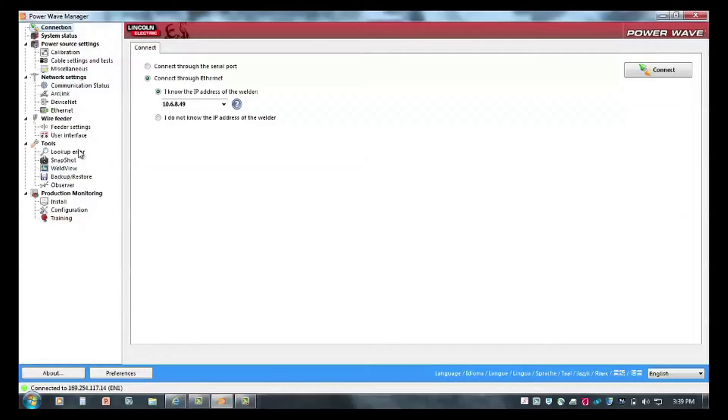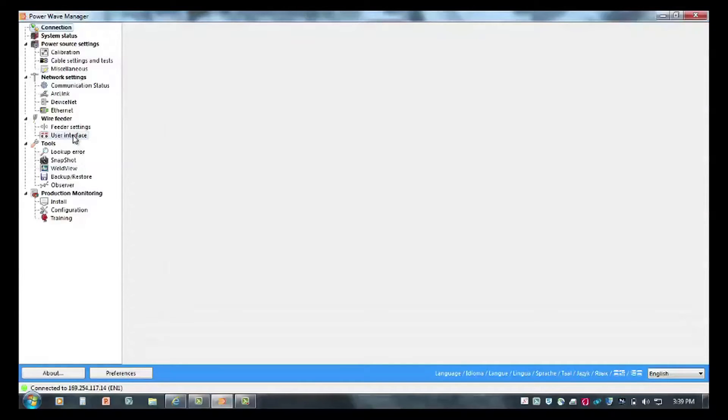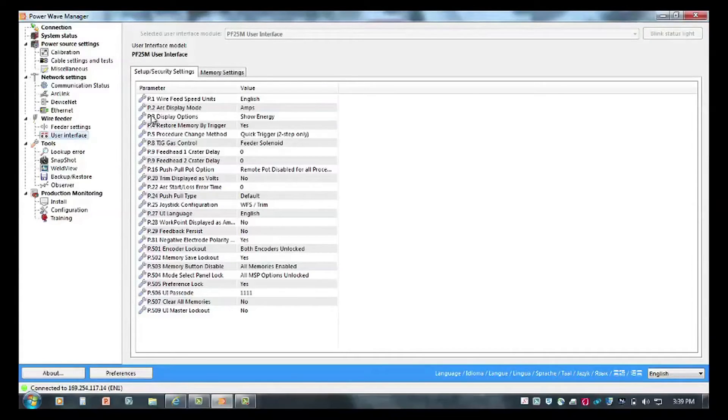Now that I'm connected to the machine, I can see the tools I have access to in order to configure machine settings. There are many things you can do through this tool, and I would recommend utilizing the user manual to get acquainted with all those options. Today we're going to primarily focus on user interface settings, so selecting the user interface tab brings me immediately to these user preferences that I have access and the ability to change.